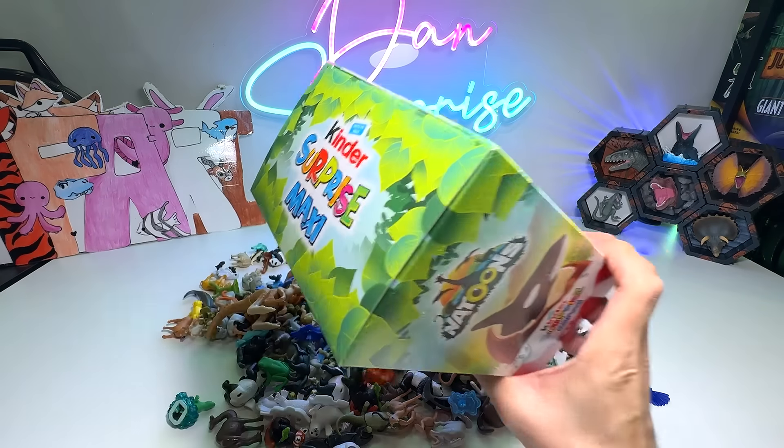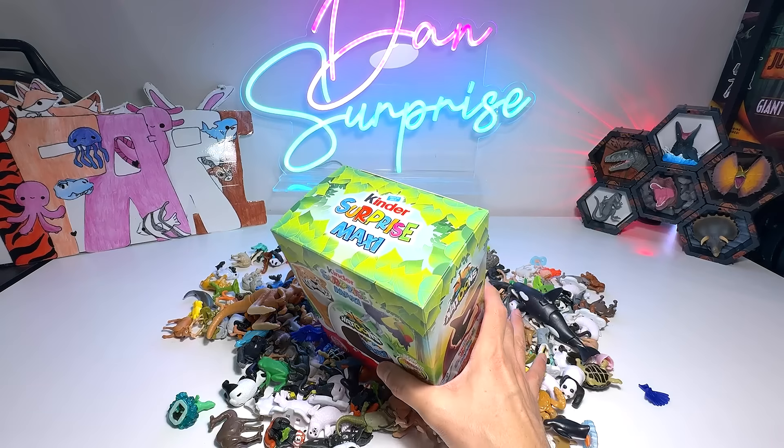Hey guys, I'm Zen. Welcome to the Basement Dino and Animals Dungeon.